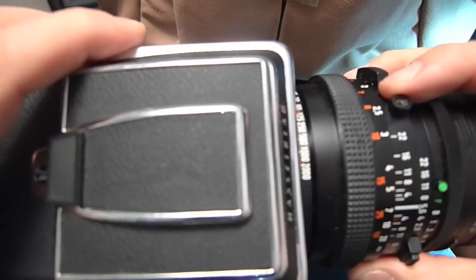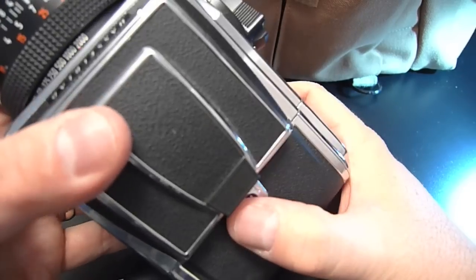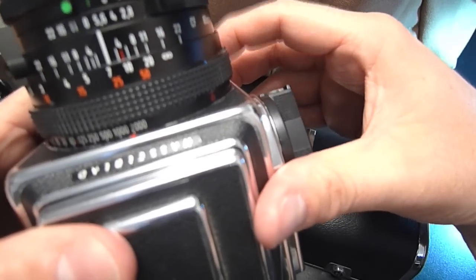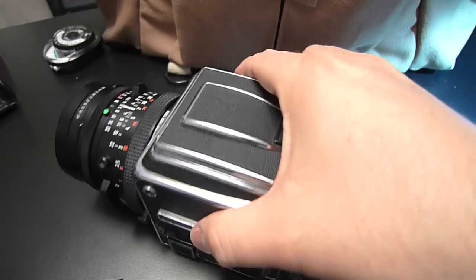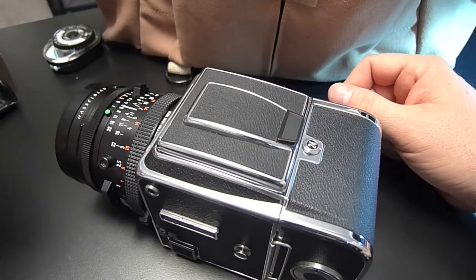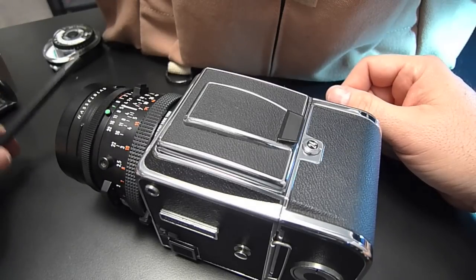Making sure I get it in the right orientation, it slides right on, and I should be able to now fire the body. There it goes — everything's good. That's how you re-cock your lens, and a little bit on what to look out for when mounting a body to a lens.